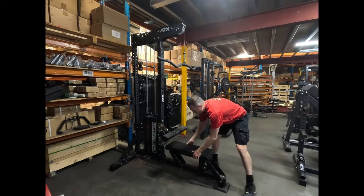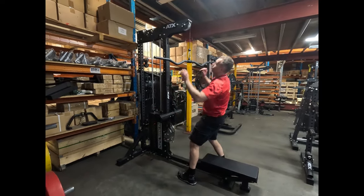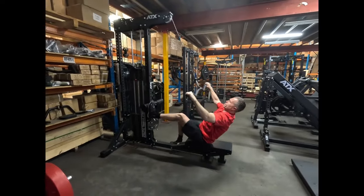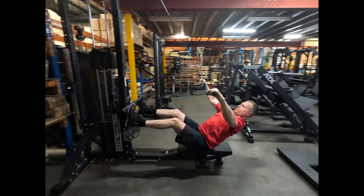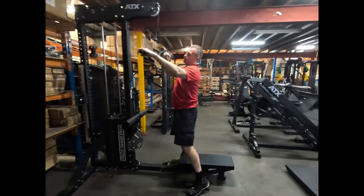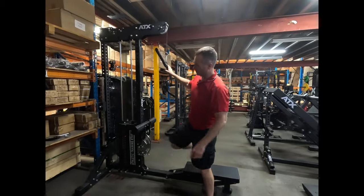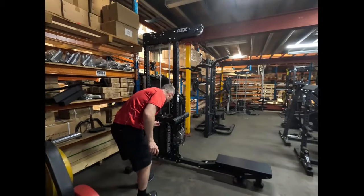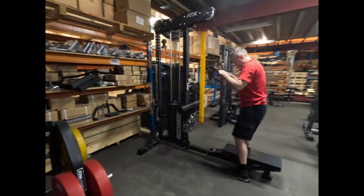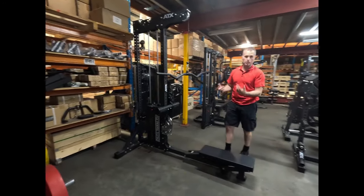Another great exercise I've found with it is on the Trinity — you can actually grip it, and the little kink gives you a bit of extra range of motion on that mid row. It's also perfect for tricep pressdowns and obviously bicep curls as well.